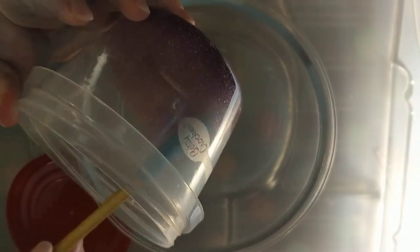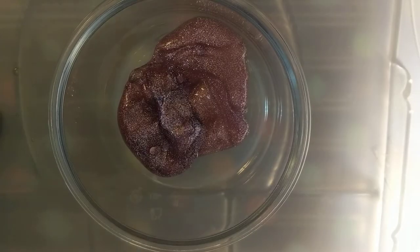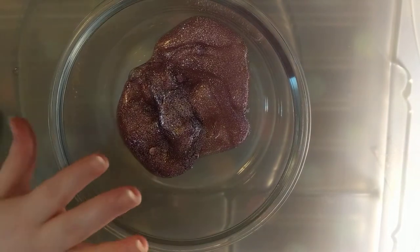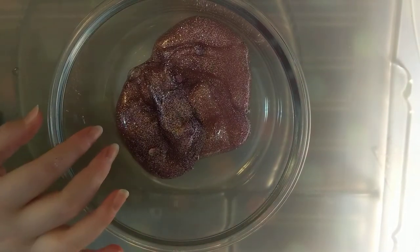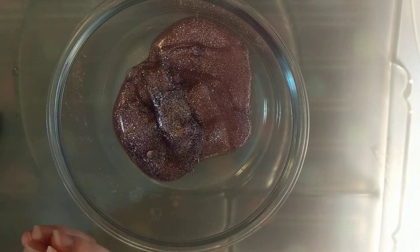So I want to change this into something better. My first thought is to add some shaving cream because I think that will just make it really fluffy and lighter.